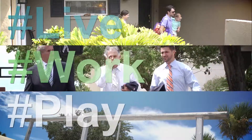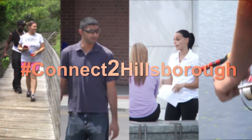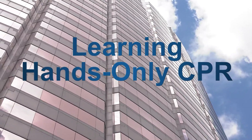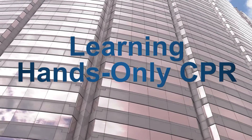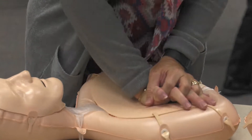Hi, I'm Sandy Merman. I'm Hillsborough County Commissioner from District 1, and I'm here today to learn about how to do hands-only CPR. I'm here today again with Amanda from the American Heart Association, and she is going to teach me how to do hands-only CPR.